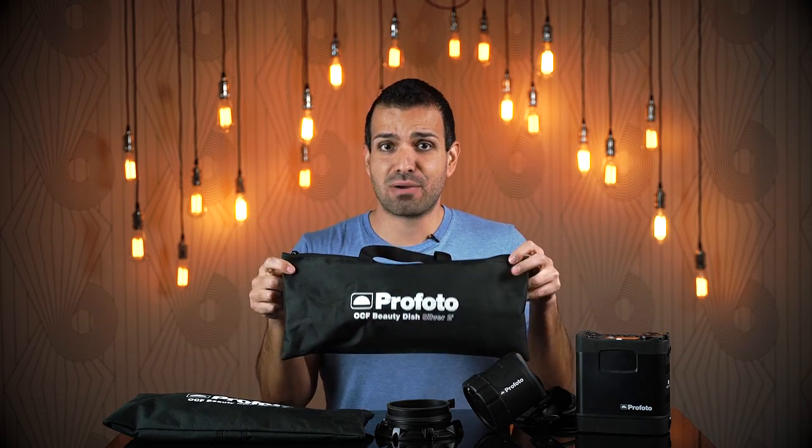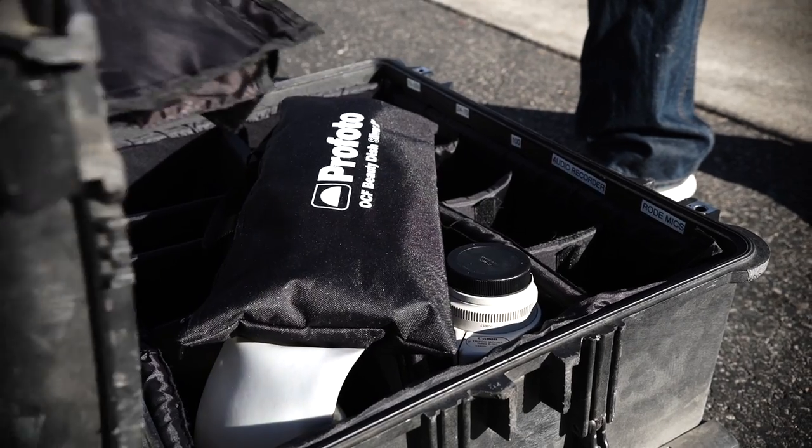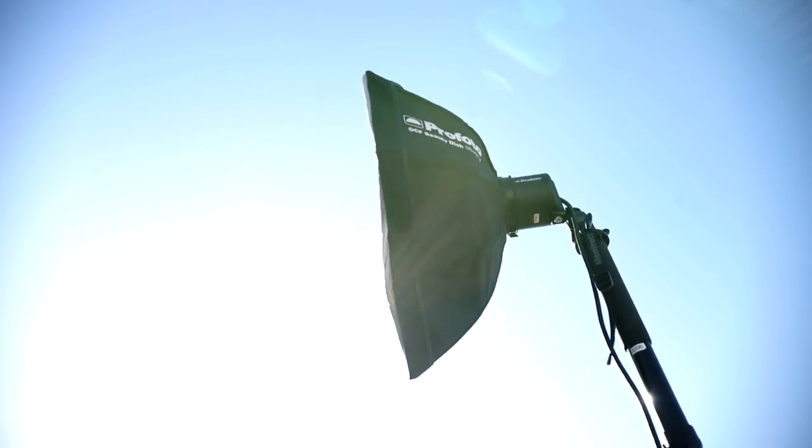Both of these Beauty Dish modifiers fit into a tiny bag, they weigh less than a pound, and they can be tucked virtually anywhere in your gear bag, so the portability and ease of use is incredible. What's even more fantastic is the price point — these beauty dishes come in at around a hundred eighty dollars.